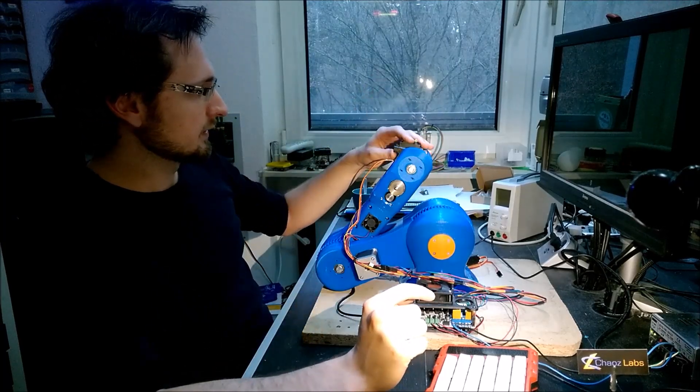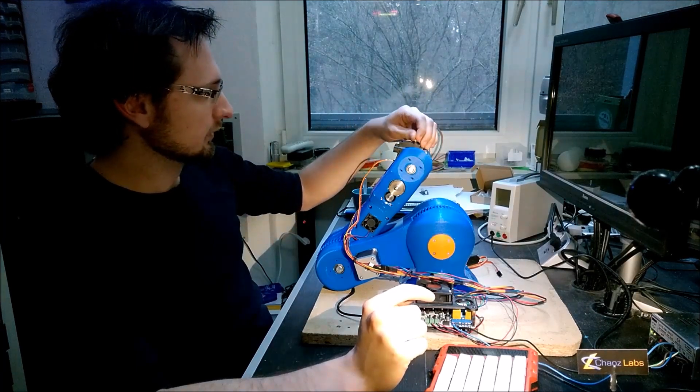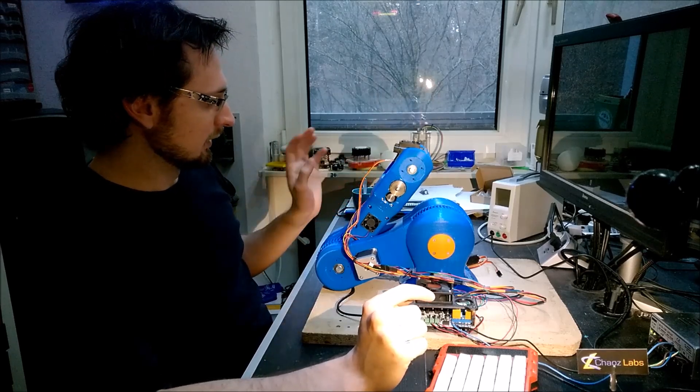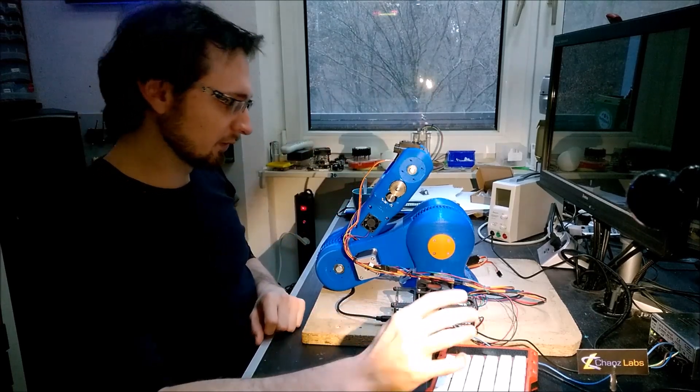The standard servo here should — I hope it's enough to hold the gripper, which will be decided later. It's not finished now.